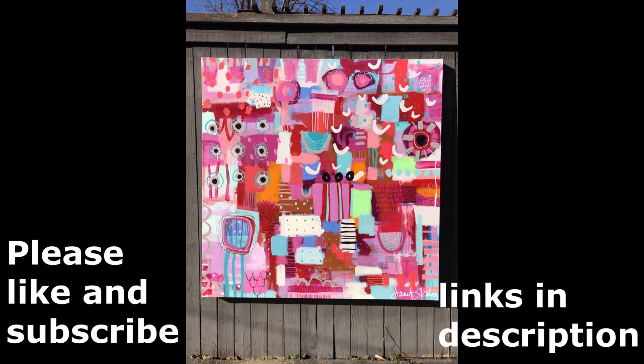I encourage you to subscribe to my channel and get notifications when I add more tutorials or demo videos. You can follow me on Instagram at Janet Skates Art, and you can always contact me through my website at janetskates.com. Thanks again for joining.